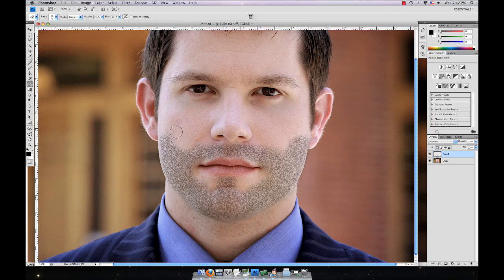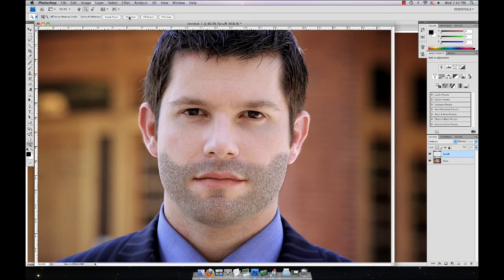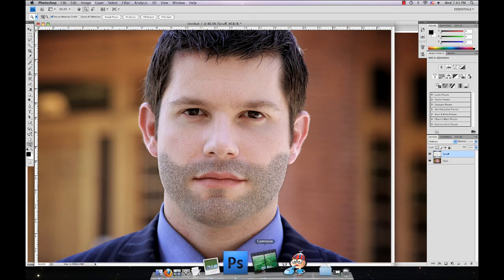Then grab the eraser and just adjust it to your liking. And there you have it — a simple way to hit puberty before you actually do, so you can look all sexy with some scruff on your MySpace picture. Or you could just not do that — that would be a good idea. Stay tuned for more tutorials.